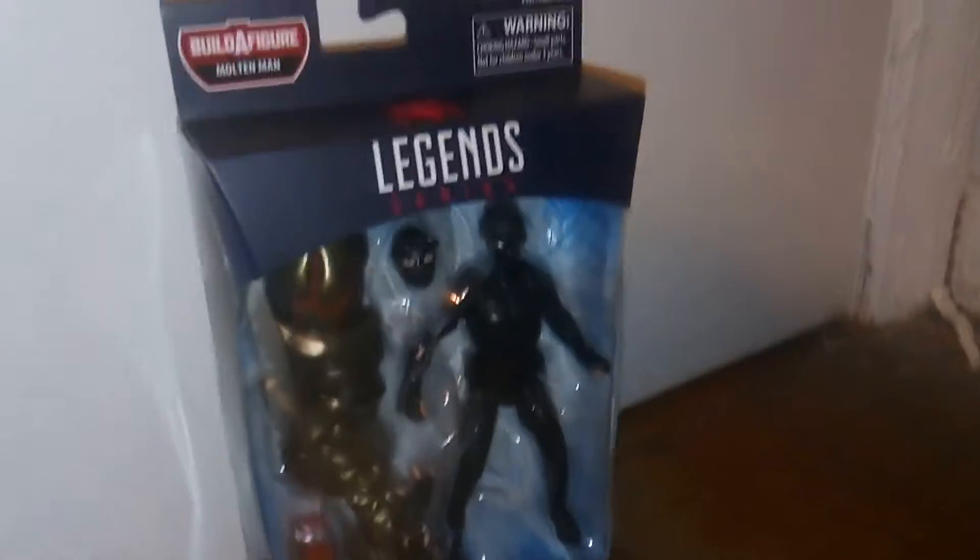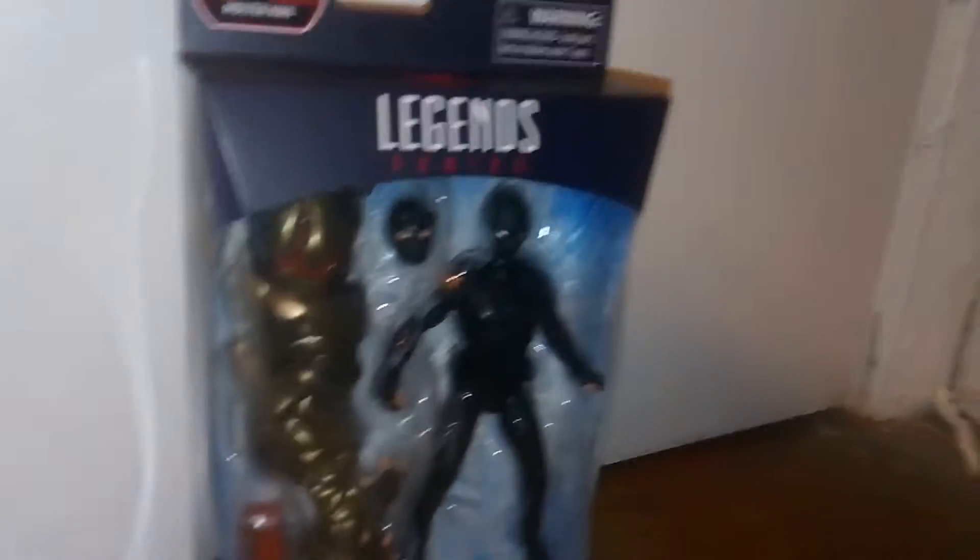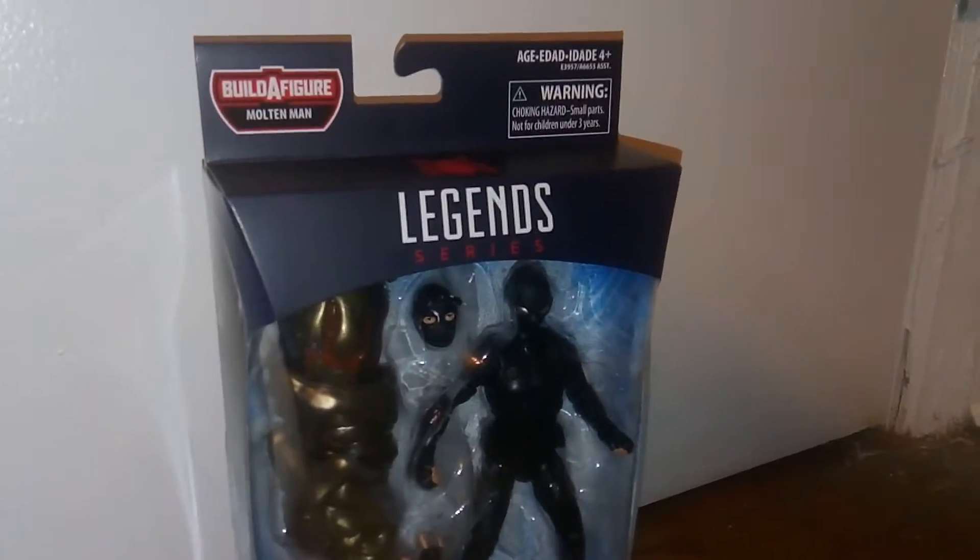Hey guys, welcome to Tire Story 7. Today I'm reviewing this, which is the Marvel Legends series Multiman Build-A-Figure Wave Stealth Suit Spider-Man, so this is really cool.